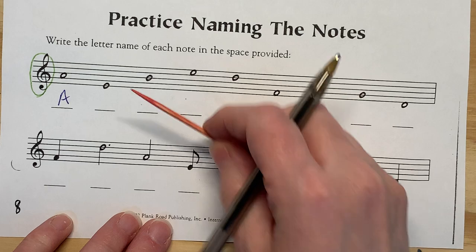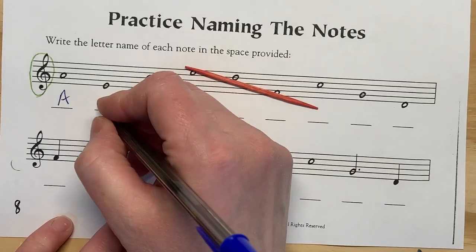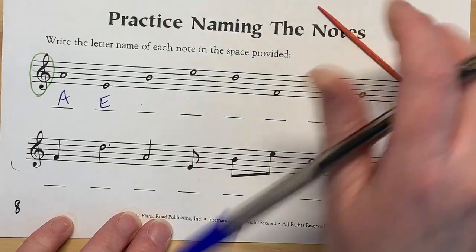If it's a line, do the rhyme: Elephants get big dirty feet. That's the mnemonic for the line notes in the treble clef — Elephants get big dirty feet. That's a B.